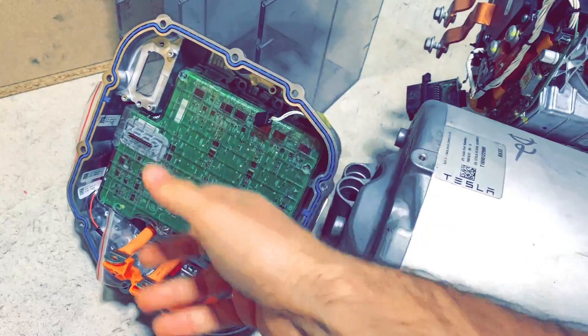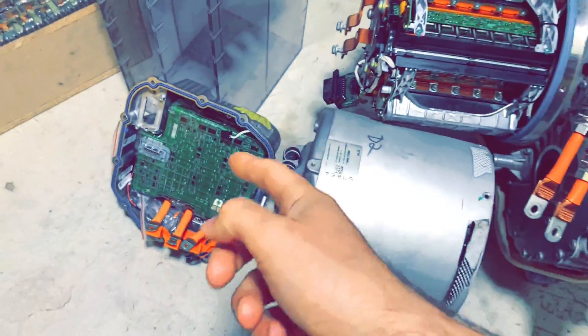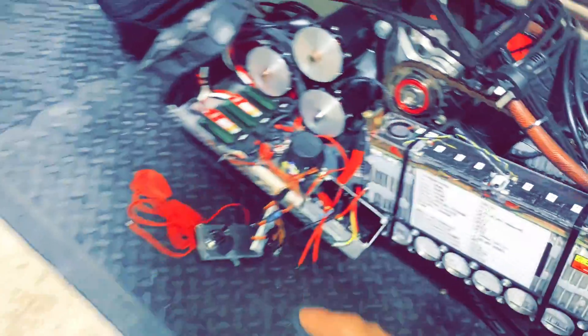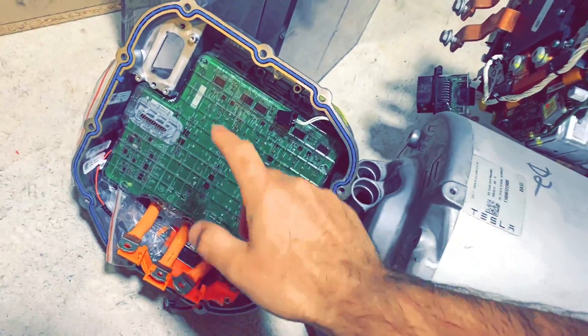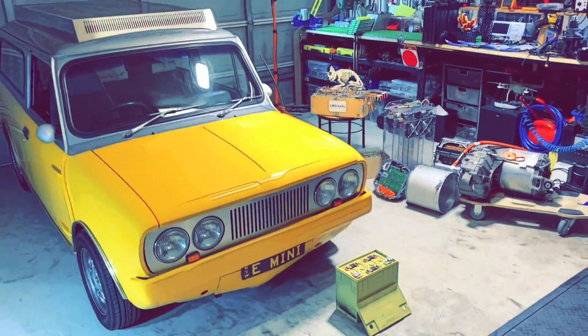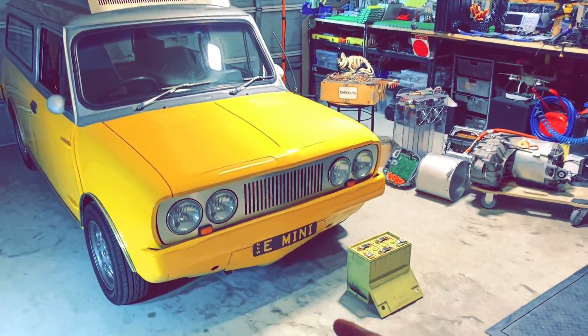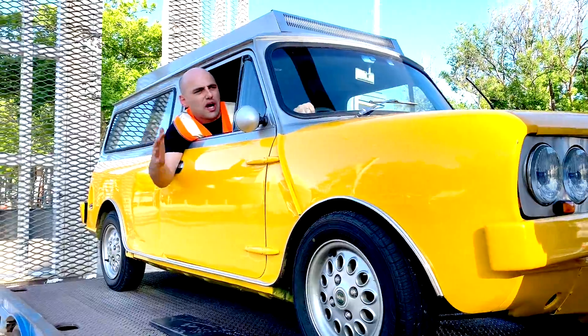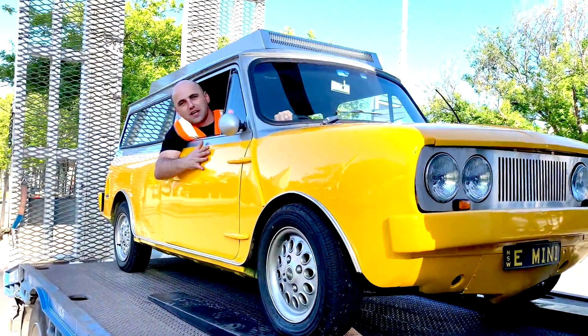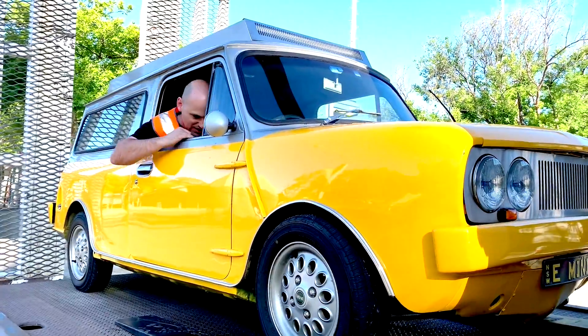We ended up damaging it during tests — I'll tell the story. This is my attempt at modifying the electrical. We learned something from this disaster. And here we've got the electric Mini — the electric Mini!